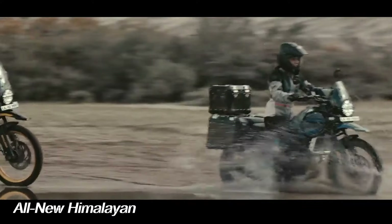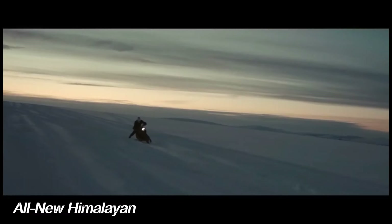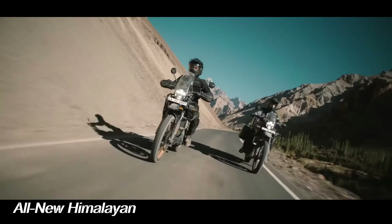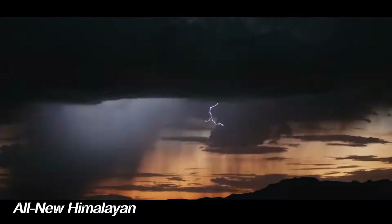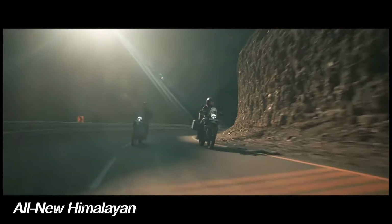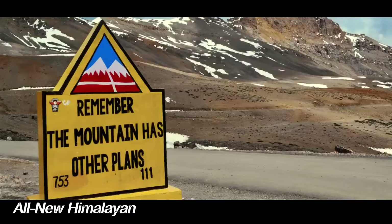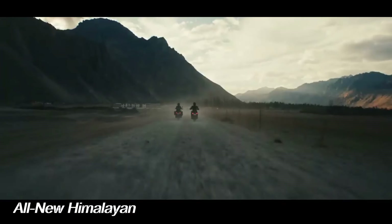The new frame and swingarm have been substantially beefed up as well. The spindly 41mm traditional fork has been replaced by a stout 43mm upside-down unit. Wheel axles have increased in size and the wheels themselves have been widened. To enhance off-road capability even more, Royal Enfield increased rear suspension travel from 7.1 inches to 7.9, while also raising ground clearance from 8.6 inches to 9.1 inches.